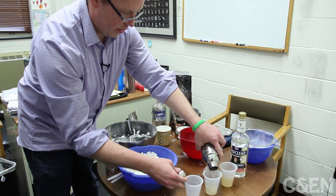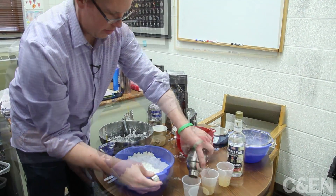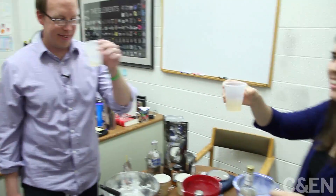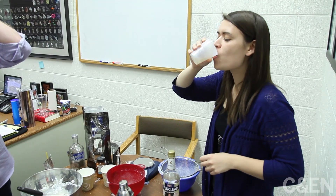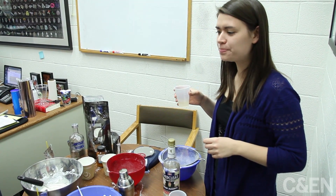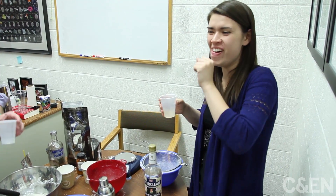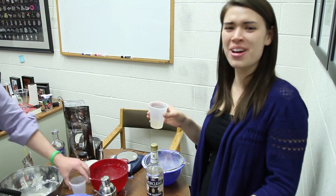And then, like thirsty vultures, we swooped in to enjoy the fruits of Matt's labor. Salute. Cheers. Yeah, it's not overpowering. Not overpowering. It's all right. Better than tasting it raw. You can taste the alcohol. Not as bad as I thought, though.